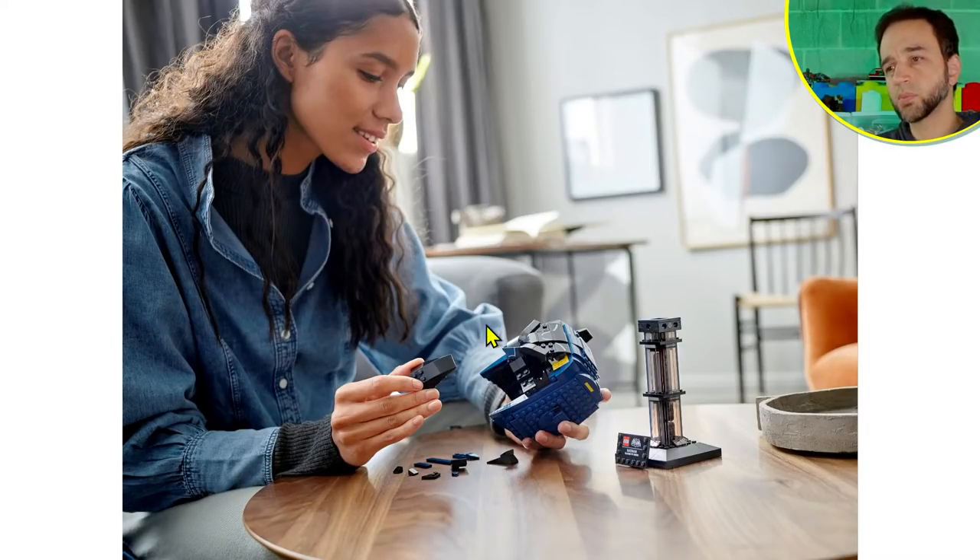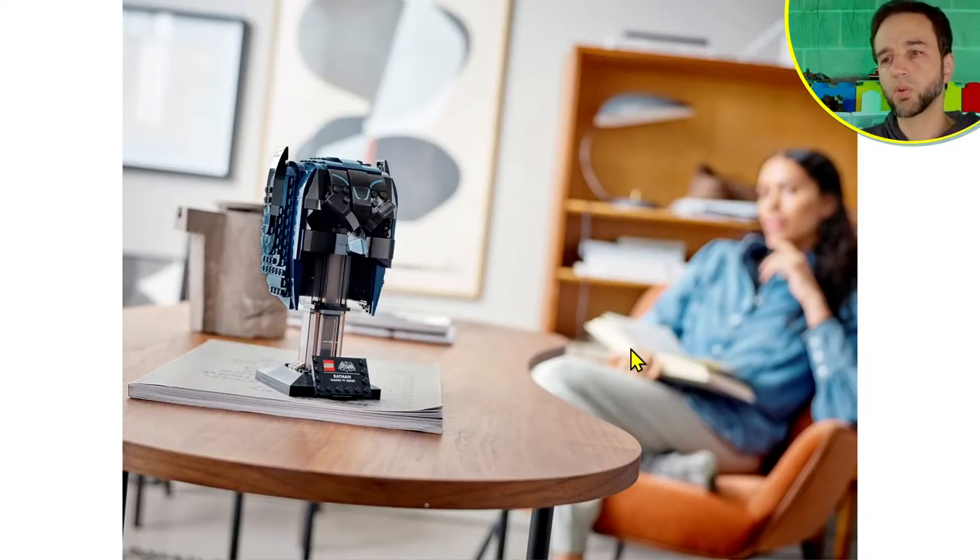With these lifestyle photos we also get ones with human models, and I feel like this model is actually taking this very seriously and is really doing the assembly. Oftentimes these things look super posed, but I feel like she is really into this and feels like she's doing a service to this Batman cowl — like putting Humpty Dumpty back together or something. There's some genuine satisfaction there; it looks like she feels like she's doing something good for the world.